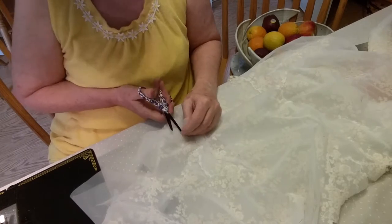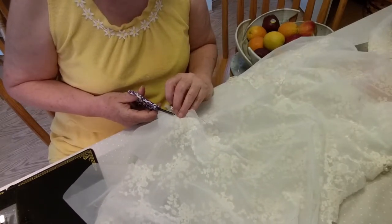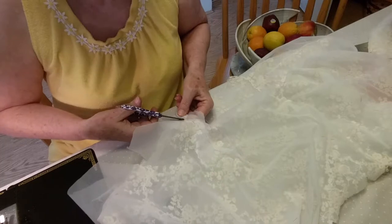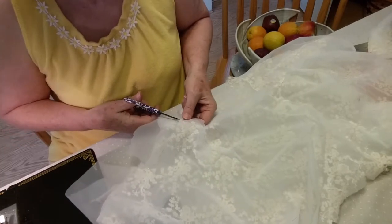I've used about 20 stitches per inch. One of the things that frustrated me is that it's hard to tell the basting and the stitching from the lace. So this time I basted with pink.